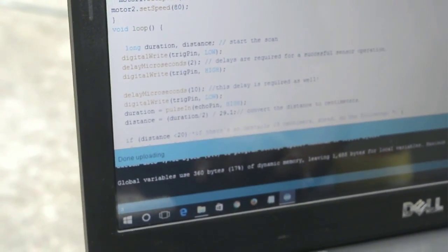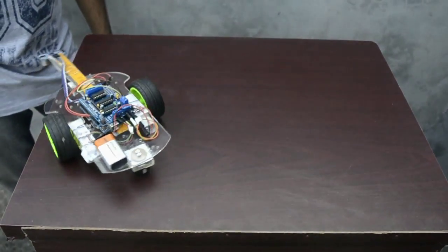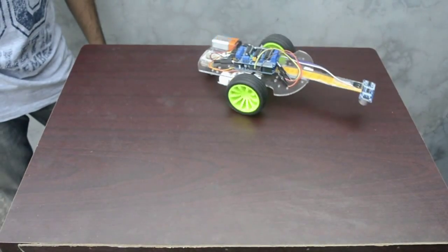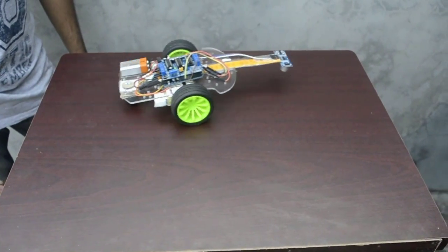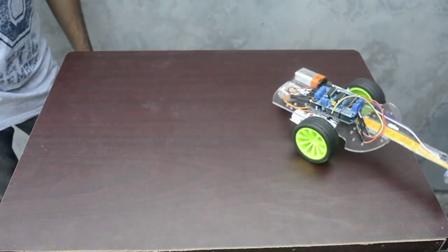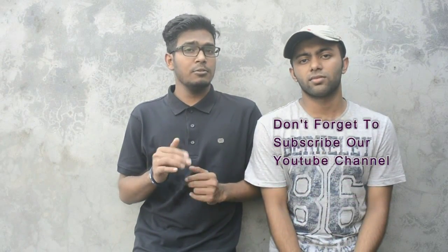And let's see how our obstacle-avoiding robot works. That's all for today. If you guys think this video helped and inspired you a little bit, then please don't forget to subscribe to our YouTube channel to get more videos and stay with us. Thank you.